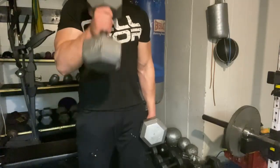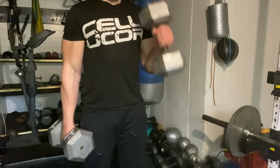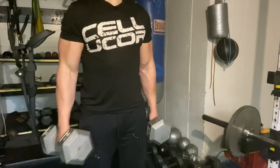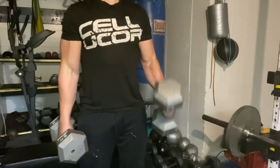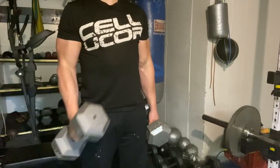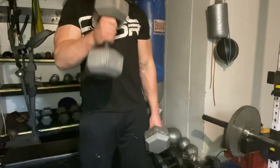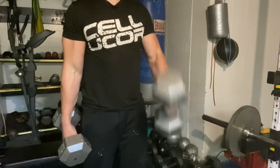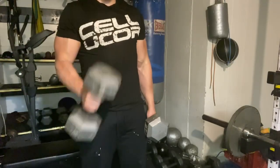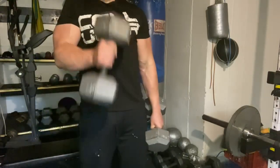Welcome to the video, hope everyone is doing well. This is footage from a high volume shoulder, bicep, tricep, and trap workout. I do train these muscle groups twice per week along with everything else. There were a few exercises that I didn't record the sets and reps for, so I'm just going to explain about that — the other exercises you will see the info on screen.